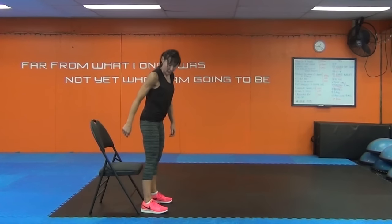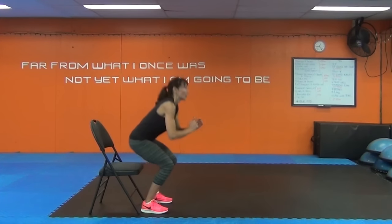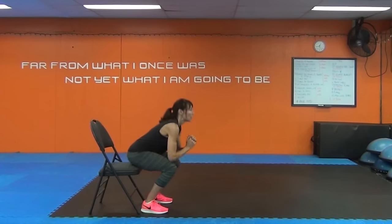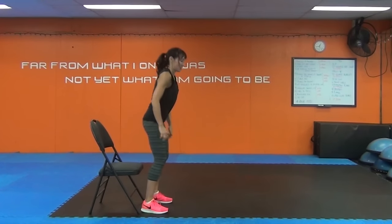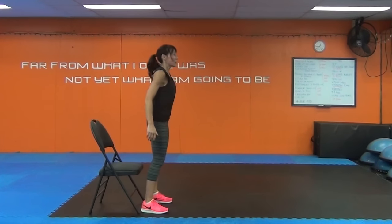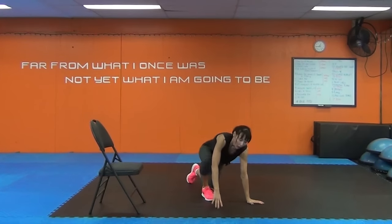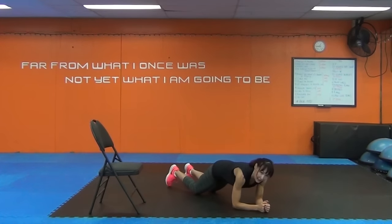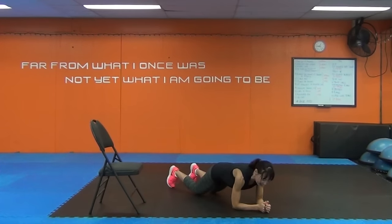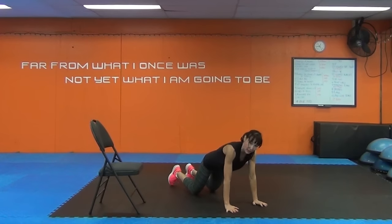Squat. Last two rounds. Remember what you're doing — you want that hand to plant right underneath your shoulder. Plank up. On your forearms, knees or toes. Ready and go.